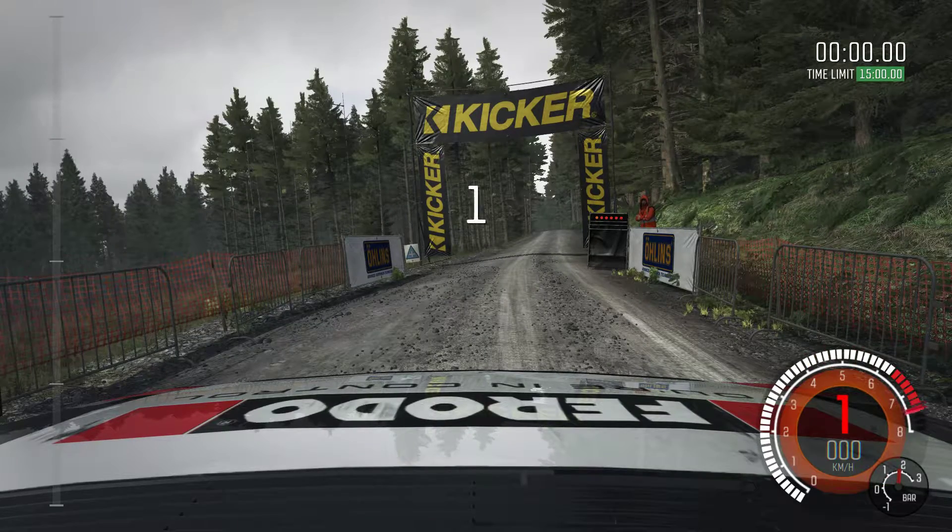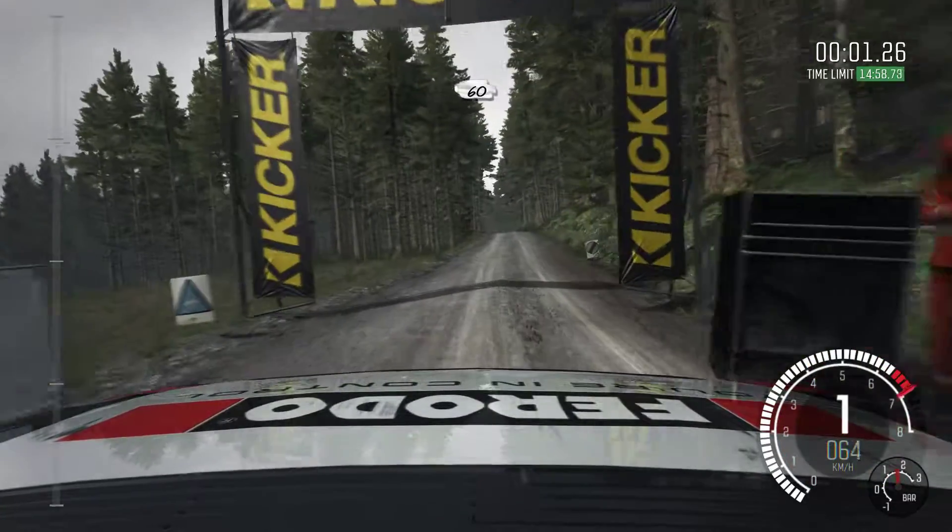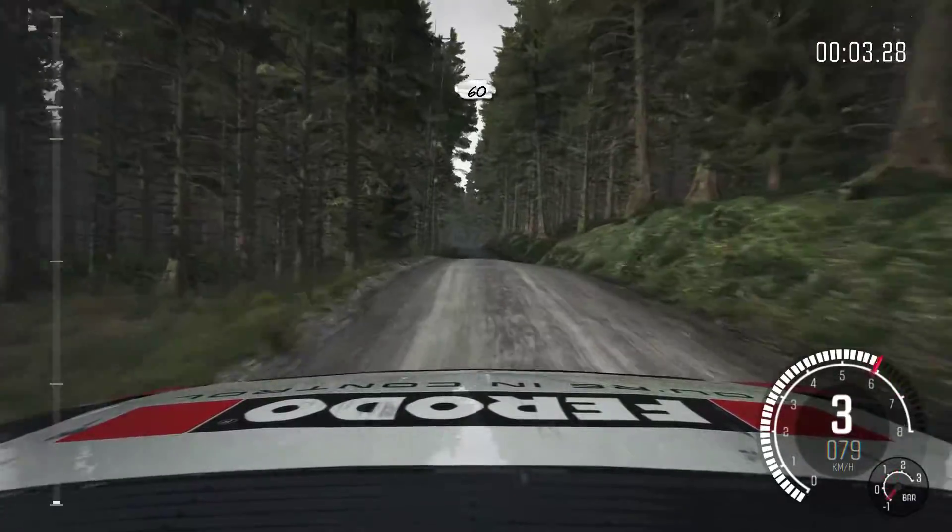Three, two, one, go. 60 over crest, portion keep left over crest, down.